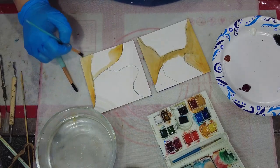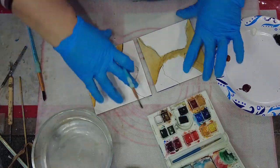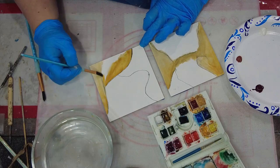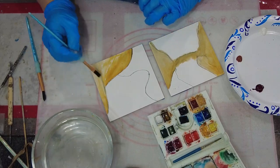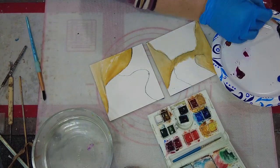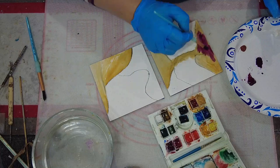I have some watercolor paints in this travel case and then I also had some gouache paints that were in tubes that I got at a flea market, and I have those over on the plate just mixing the colors and painting intuitively to create some designs on the surface.